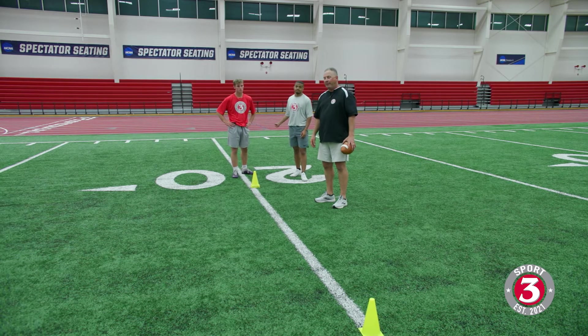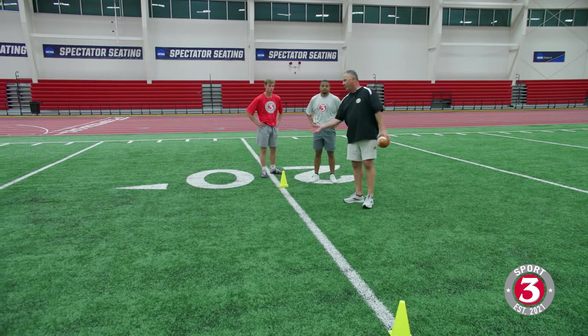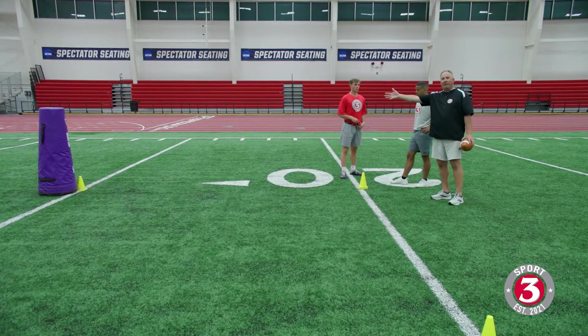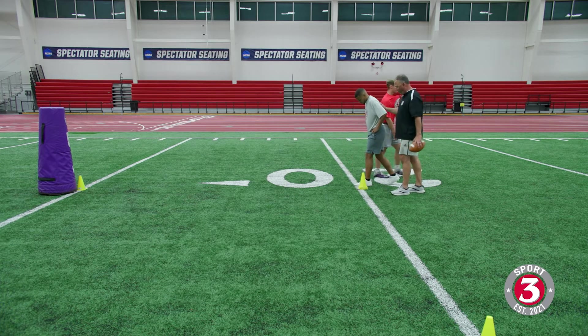We've got to spend a minute here working on catching the ball. We've got a real simple drill — a drill I think you can set up in any practice in America. We've got our old purple dummy over here, but that could be dad or mom or whoever. What we're going to do is set inside foot forward.